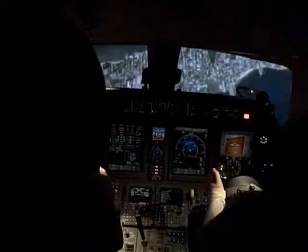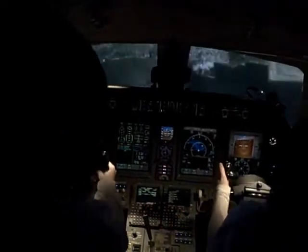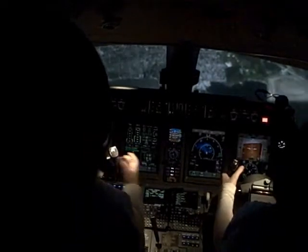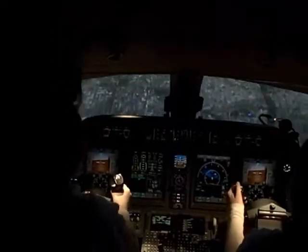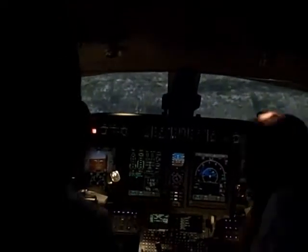There you go. Now pull hard. There you go. It's pretty good, guys. I'm going to put it on free so these guys can hop in and get a shot at it.